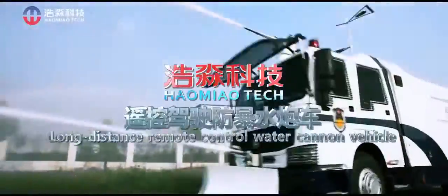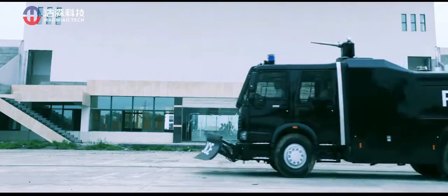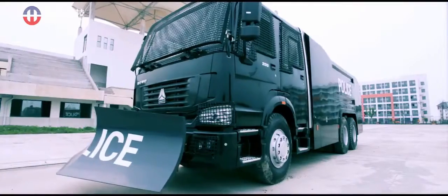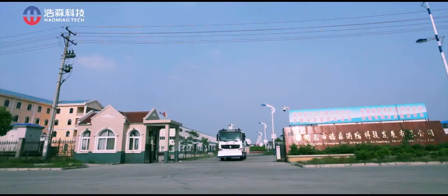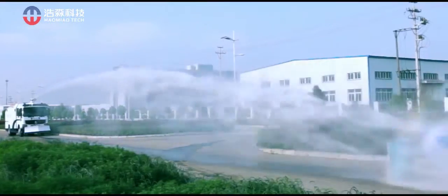The Long Distance Remote Control Water Cannon Vehicle is a high-tech anti-riot and crowd dispersal product designed mainly to fight against mass incidents. It is able to disperse crowds effectively while avoiding unnecessary casualties.